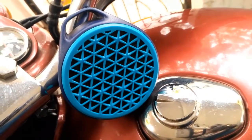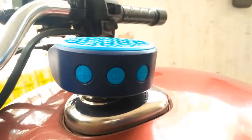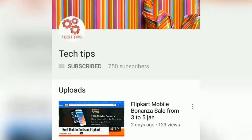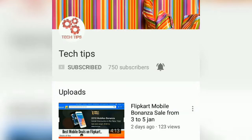Hi there, this is Dilip from Tech Tips channel. Today we are bringing you the Logitech X50 Bluetooth speaker review. Before going to the video, if you like the content we show you, hit that subscribe and bell icon for regular notifications.